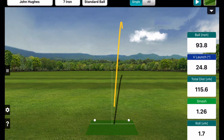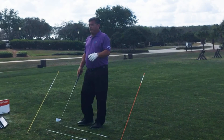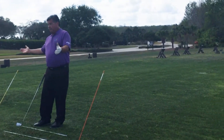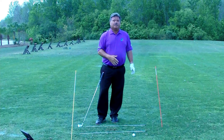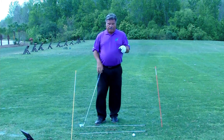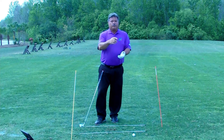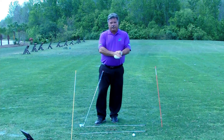Out to the right, turns in a little bit — right to left. A very simple drill to get your plane adjusted, becoming more inside versus outside as it approaches the ball. If you have any questions or comments, drop them below the video and I'll answer as many as I can. Thanks for watching — hope to see you on the channel very soon.